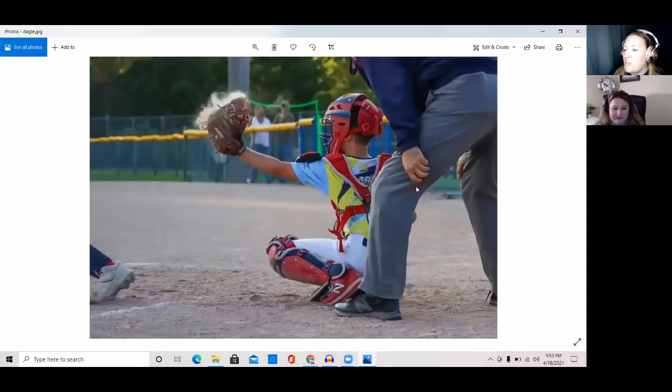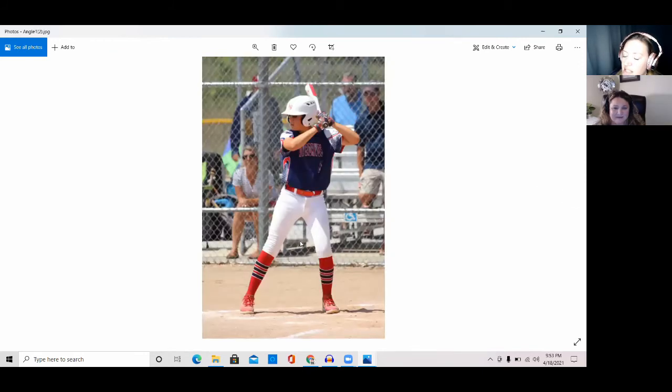This one I liked because I was trying to get the dust in the glove — this is Max catching — but I don't love the angle because you get too much umpire and no profile. I should have moved farther down the third baseline. And this next angle down the third baseline I like for Xander because he's a left-handed batter, so I can get his face as he's batting.